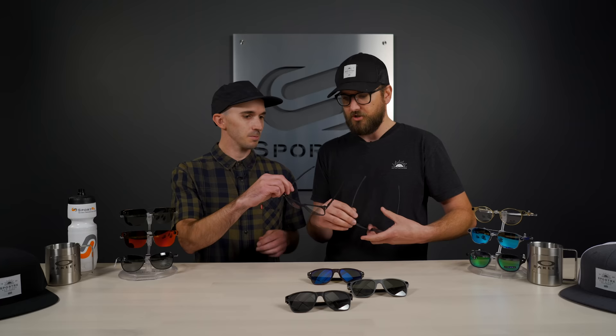We'll throw these on — I have the 53s, he's got the 55s. And this is a very cool design, definitely that more oversized aesthetic, which I think is still very in. And it feels really comfortable. It's a good frame.